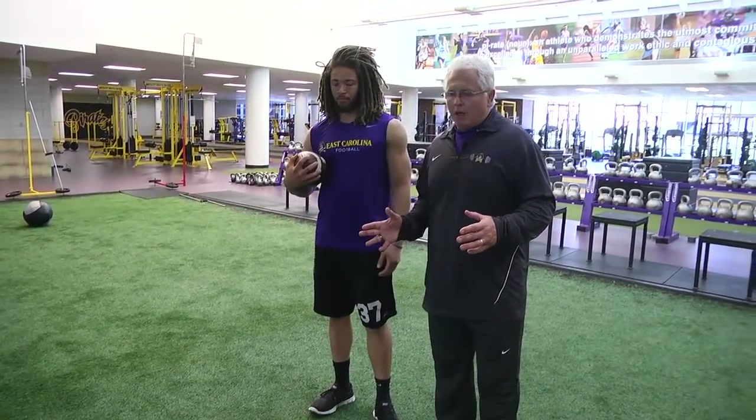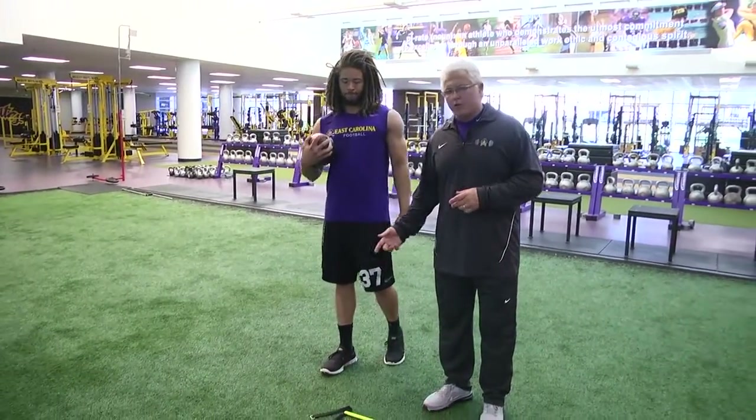We'll do one more drill now. I like the rotation in the hips. We call this crossover in the hulk.